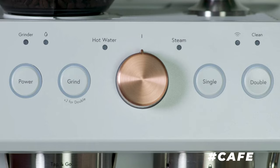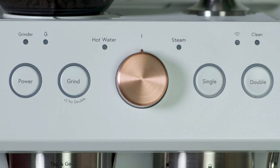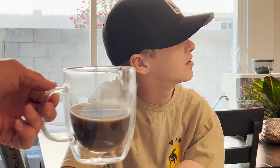So what don't we like? As good as the boiler is, the conical burr grinder on the machine is inconsistent. You can adjust the grind time via the app, but with fine grinds the grinder can jam, and getting it cleared out is a messy ordeal.